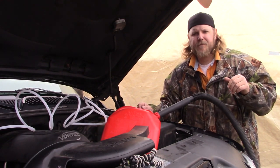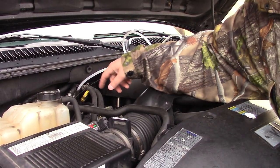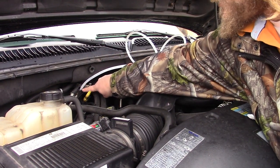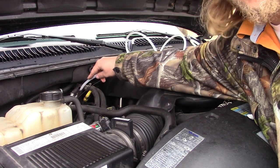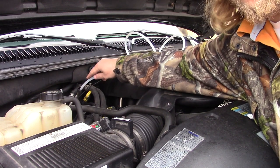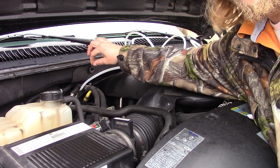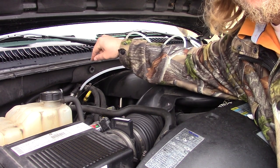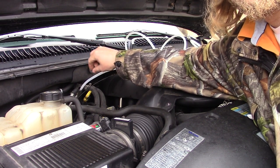Now we're going to go ahead and turn our vacuum on to see if this works. When you put your nylon tubing into the dipstick tube, I recommend you measure the hole first to make sure you get the right size. My opening was just over half an inch, so three-eighths works perfect. I recommend nylon tubing because it's more rigid — you're going to have to push it in about three feet, so you don't want soft tubing that's going to kink up on you.